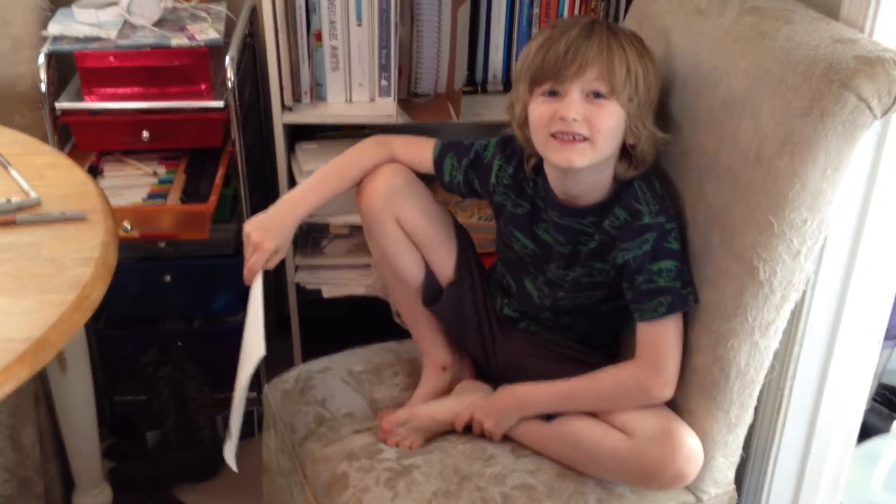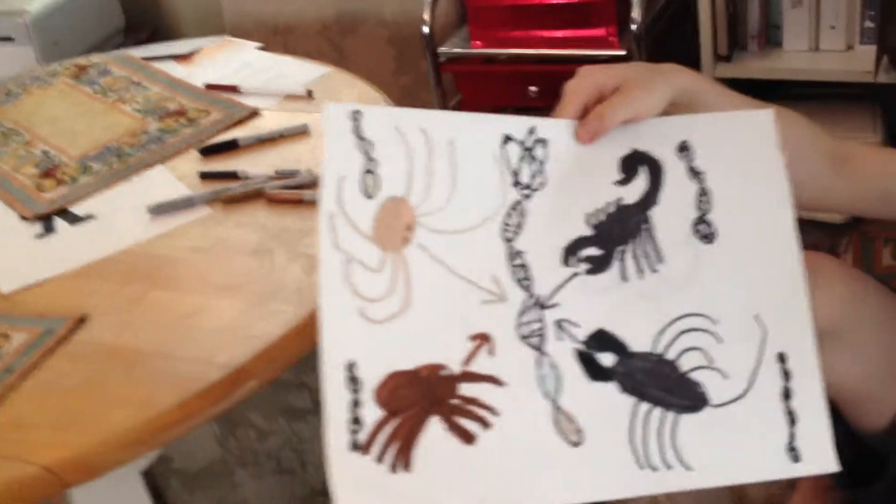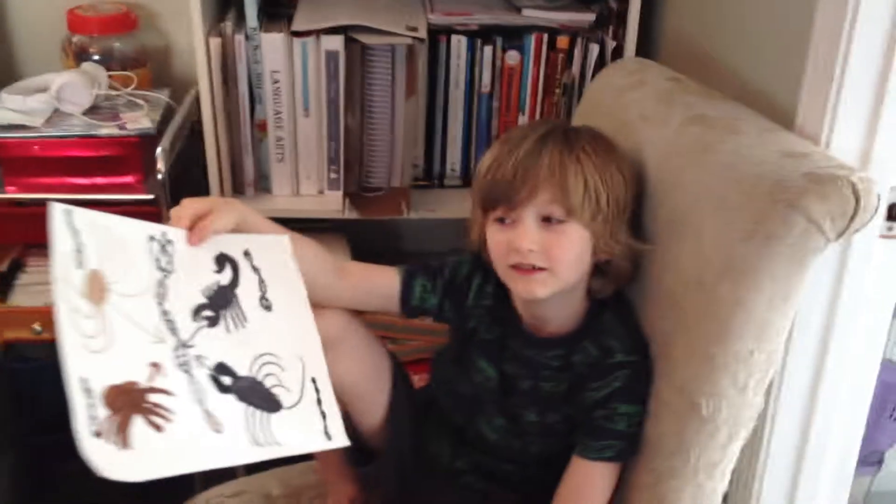Hey, Leo. Hey. Why don't you show me what you got? You've been working on some art here. You have an art project. What is this? Hold it up so I can see it. Okay, let me zoom in. All right, you want to explain this to me?